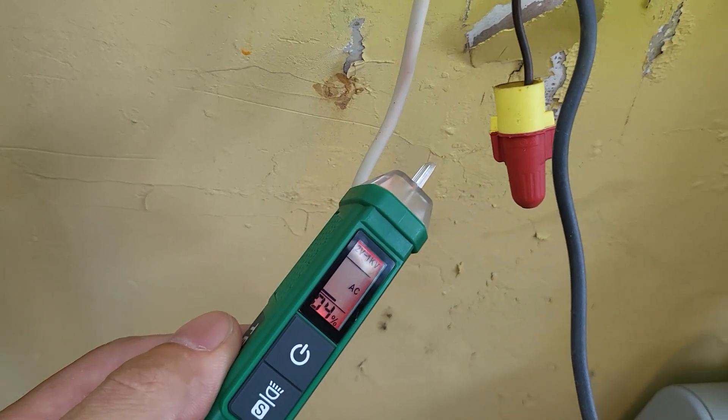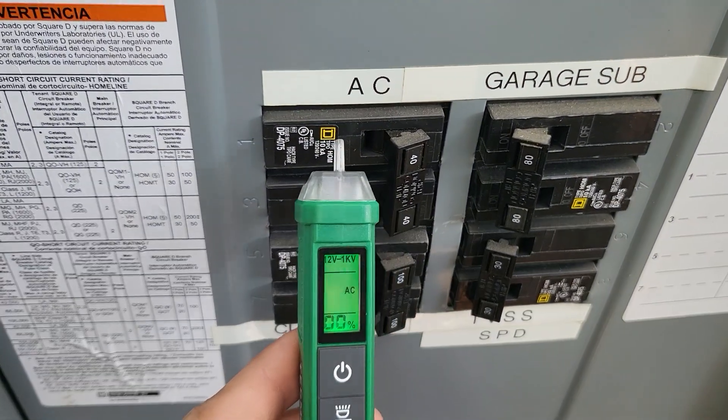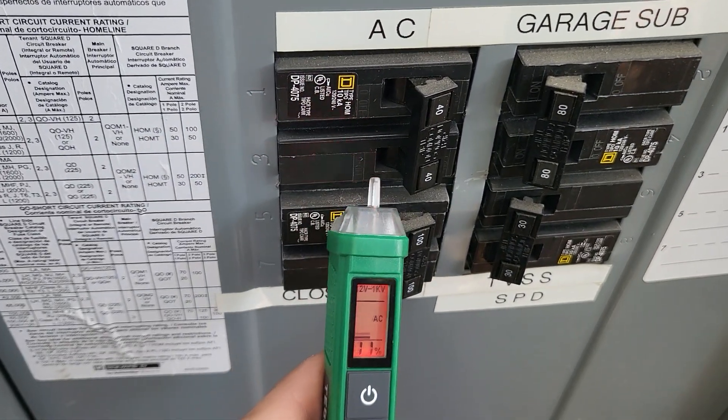Of course it's not going to beep on our neutral, but as we get closer to our hot. Let's see if it can read through breakers — and it can.